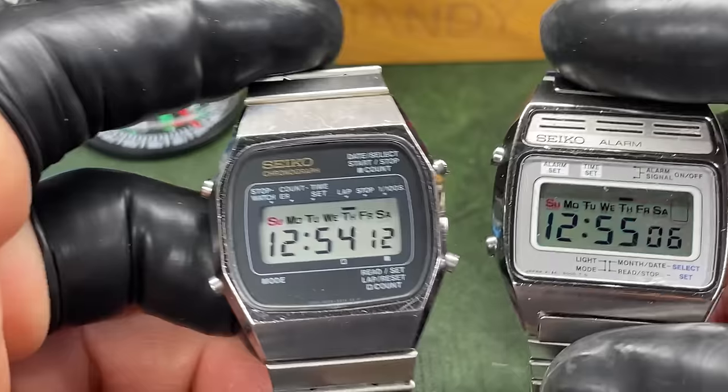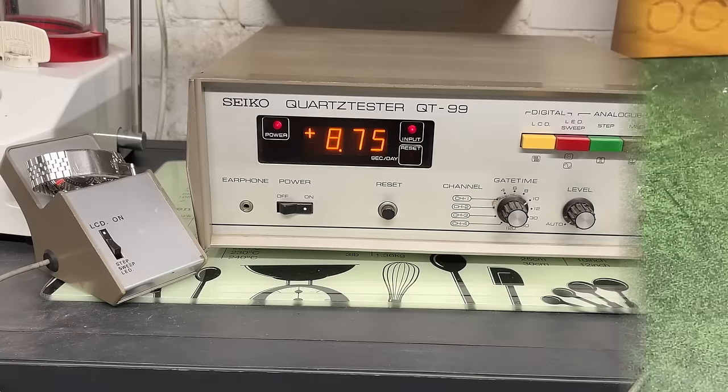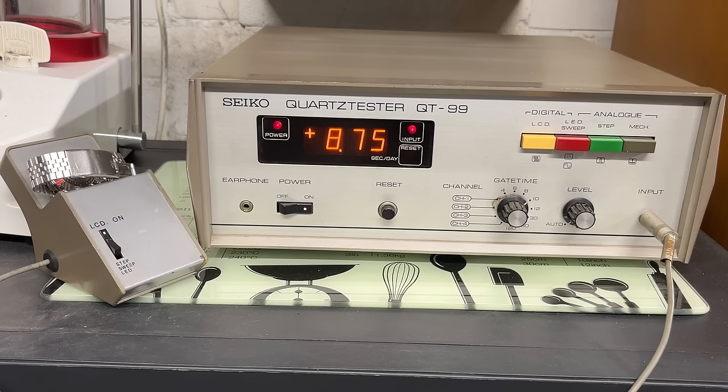Let's test these two. The one I repaired is running shockingly badly — nearly plus 9 seconds a day. That's absolutely terrible and 100% a candidate for adjustment, though I'm not sure even a trimmer can adjust that much out of it. The other one — the factory fresh counter watch — is running nicely at half a second a day. Every watch is completely different, and half a second — I'm going to say that's good for a digital watch.